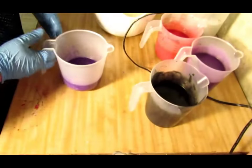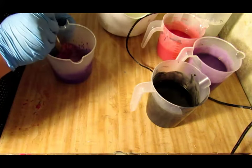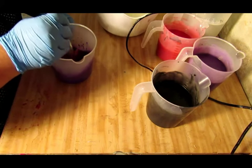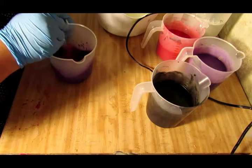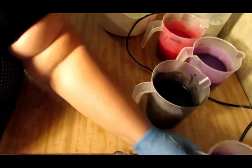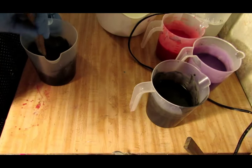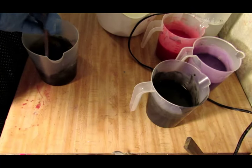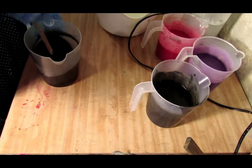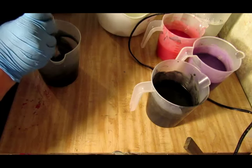I forgot to mix my colors up with my topping so let me do that really quick. I can't believe I forgot to save some fragrance for my piping. See what happens when I do stuff out of my routine — I'm used to putting my fragrance in ahead of time, and the first time I don't do it I forget. That's why I normally add my fragrance when I first make my soap instead of pouring it in with the colors, because I'll forget.